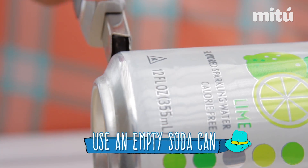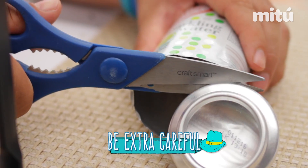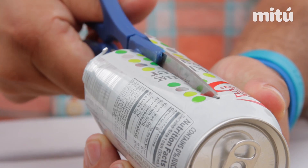Alright guys, with a box cutter, you're gonna cut the base of the can just a little bit where you're going to insert the scissors and cut all around the base. We cut the can all around like this. Now very important guys, find the mouth of the can and directly perpendicular to this, you're going to cut right across all the way to the top of the can.